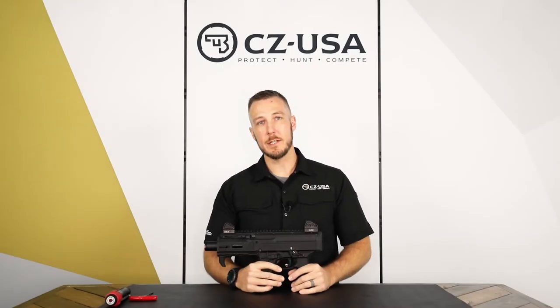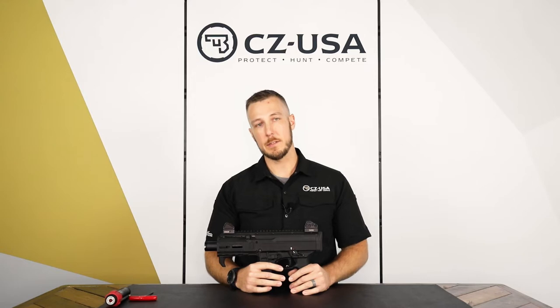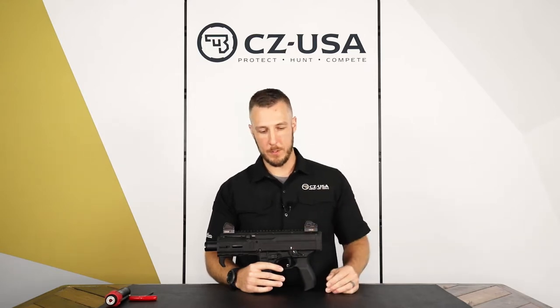Hey guys, I'm Lucas with CZUSA. I'm a gunsmith and today I'm gonna show you how to adjust the sights and also remove them on the new Scorpion 3 Plus.